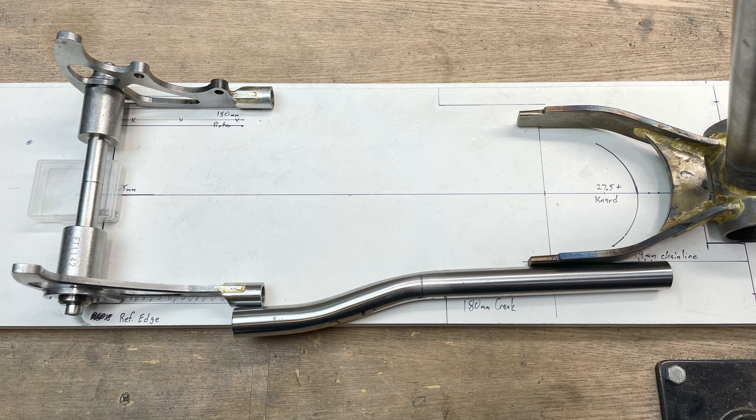Attaching the chainstays correctly between the dropouts and the bottom bracket shell is one of the most important and most difficult parts of building a frame. If things go wrong here, it can put the rear wheel out of alignment and really mess up the bottom bracket height, head tube angle, and seat tube angle. In this video, I'll be cutting the chainstays to length and brazing them between the dropouts and the yoke.